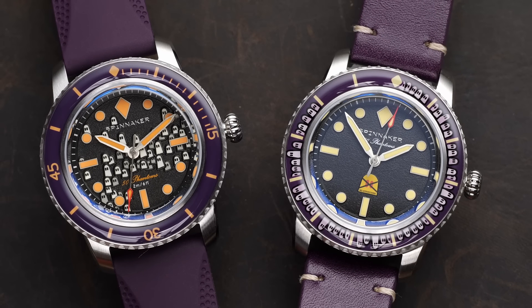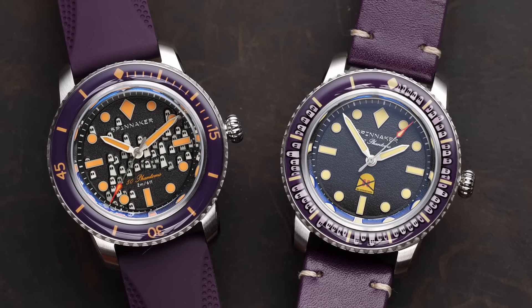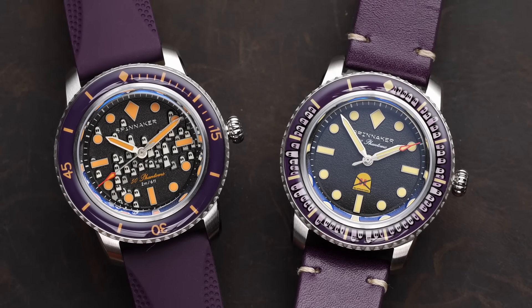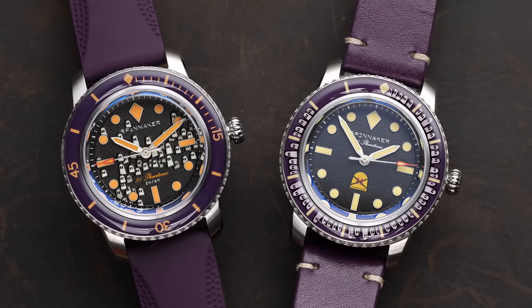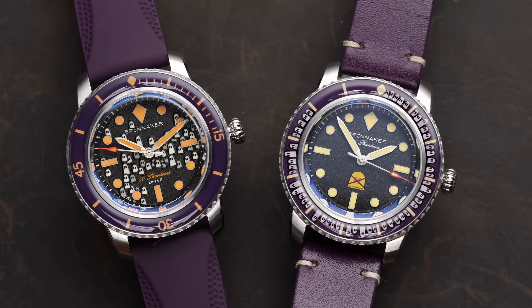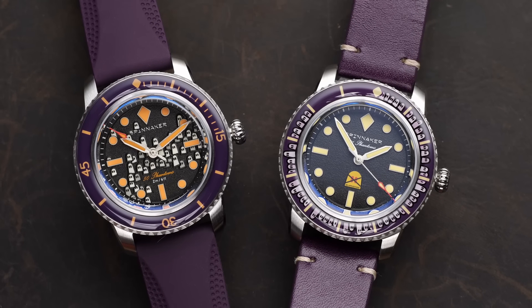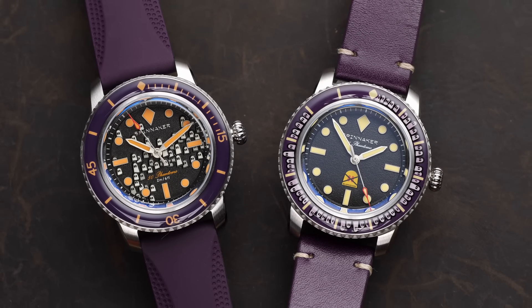Spinnaker did give me both of these watches to keep, which is why you saw the paid promotions flag at the beginning of this video. However, as always, I did not receive any additional compensation beyond the watches, nor did Spinnaker have any control over the content of this review. Now let's get on to the loom, because that's what I think is one of the most spectacular parts of this whole watch — they've done an amazing job with the different ways they've used loom.